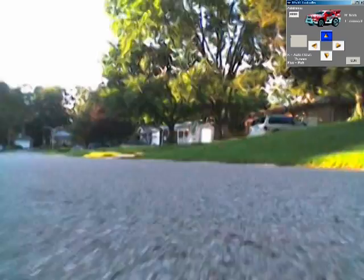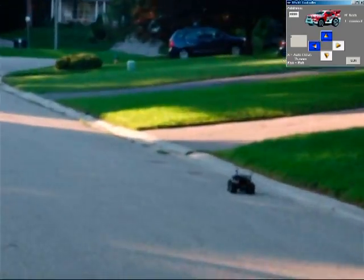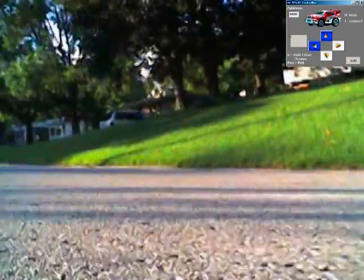Today we're demonstrating the Wi-Fi Robot. It's a remote control car with a wireless router mounted on top. The car can connect to any wireless access point and be driven over the internet, or you can connect with any standard Wi-Fi enabled laptop and drive it from up to 500 meters away.